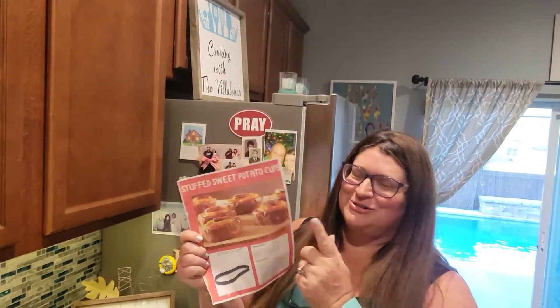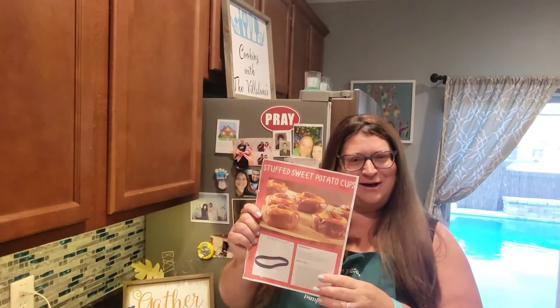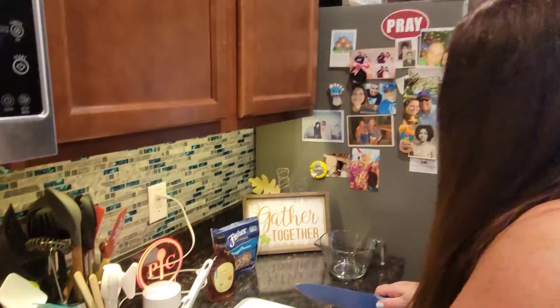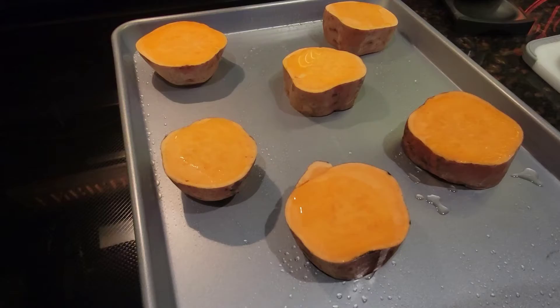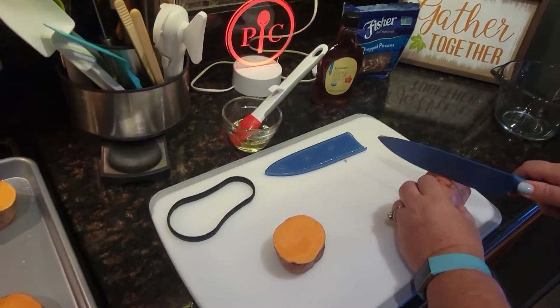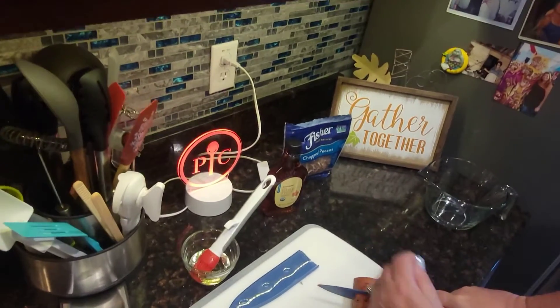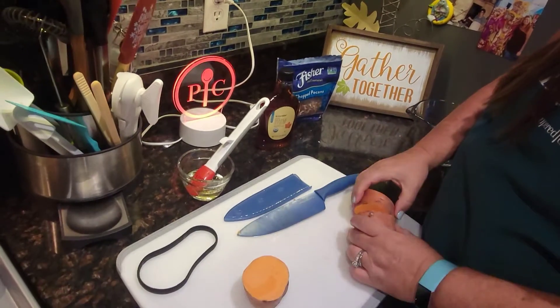Hey everybody, with the holidays right around the corner, today we want to show you something different with your sweet potatoes — stuffed sweet potato cups! We've already cut two sweet potatoes and I'm on my third one here, using the grooves on our grooved cutting board. Be careful — these knives are no joke, but we love our Pampered Chef coated knives, they are incredible.